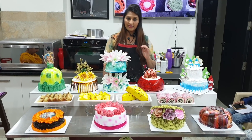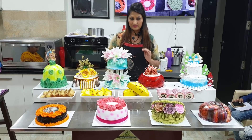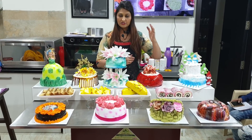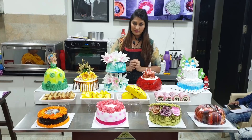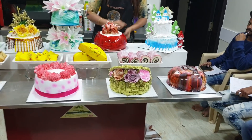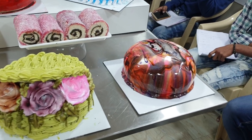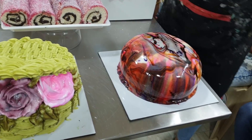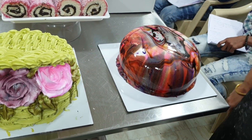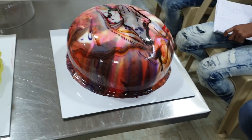Today we have covered cake. In this course, you can cover nearly 12 cakes. I will show you each one by one — with decoration and without decoration. First, we have brought in a marble cake.